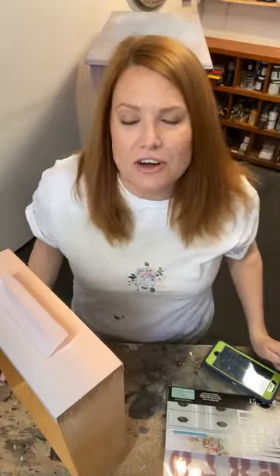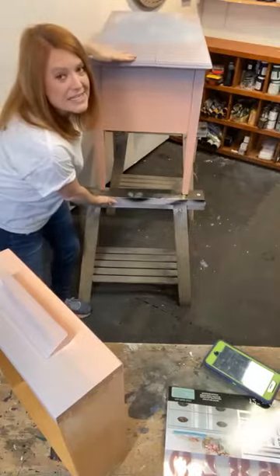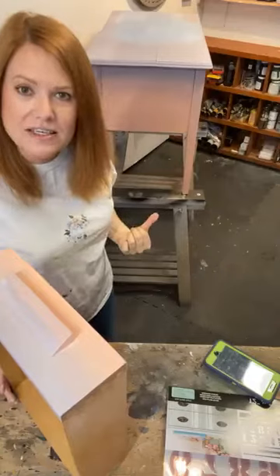Hi everyone, it is Connie with Flourish. I am here and having a wonderful day so far — it is bright and sunny, a little chilly in Niagara-on-the-Lake, Ontario. I'm joining you for my workshop and today I am going to make over a little kids desk. It's super small, right here behind me. Hi Donna, thanks for joining.